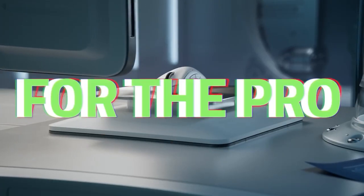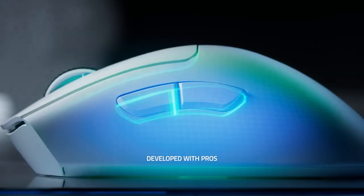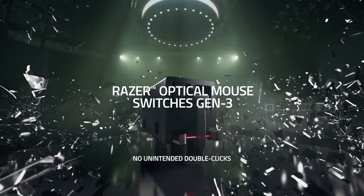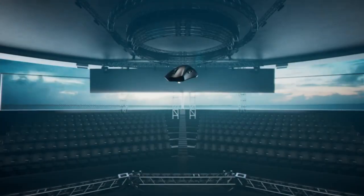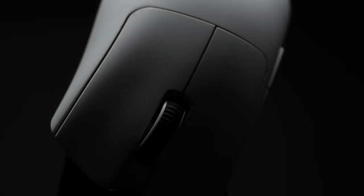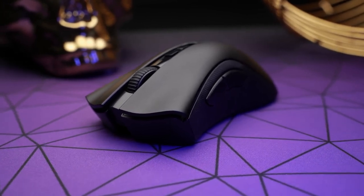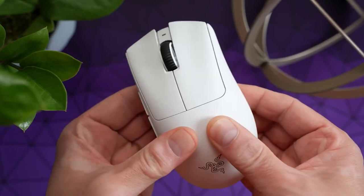The Razer DeathAdder V3 Pro is number four on our list and it has a classic ergonomic shape that fits well in most hand sizes and grip styles. It has a smooth matte finish and rubberized side grips for a secure and comfortable hold. The mouse weighs 88 grams, which is fairly light for a wireless mouse, and it also has a removable USB cable that you can use to charge the mouse or switch to wired mode. The mouse features Razer's Focus Plus 20,000 DPI optical sensor, which delivers accurate and consistent tracking, adjustable in steps of 50 DPI using the software or the two DPI buttons below the scroll wheel. The mouse also has Razer's optical switches, which are faster and more durable than traditional mechanical switches, with a satisfying click and a low actuation force of 70 grams. The mouse can connect via Bluetooth or Razer's HyperSpeed Wireless technology using a 2.4 GHz dongle, offering a low latency and interference-free connection that rivals wired mice. The Bluetooth mode offers more battery life and compatibility with other devices.